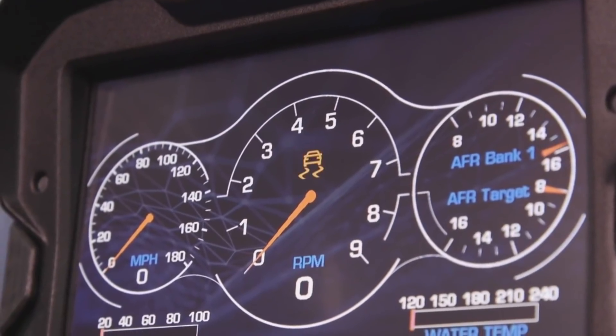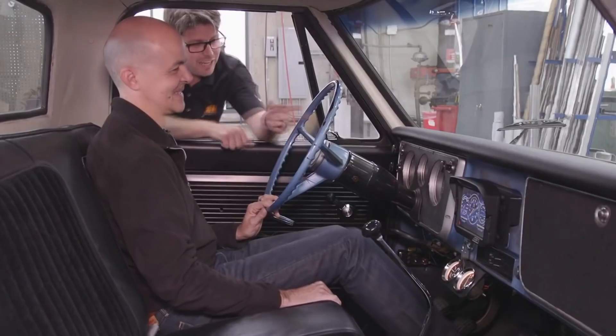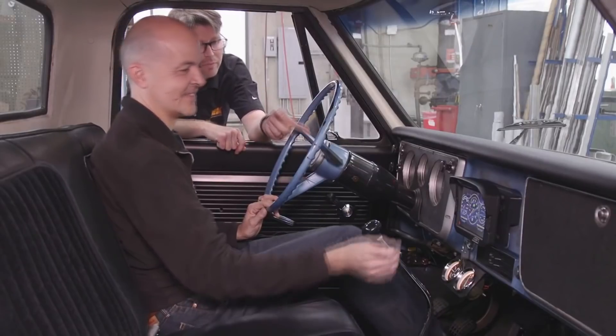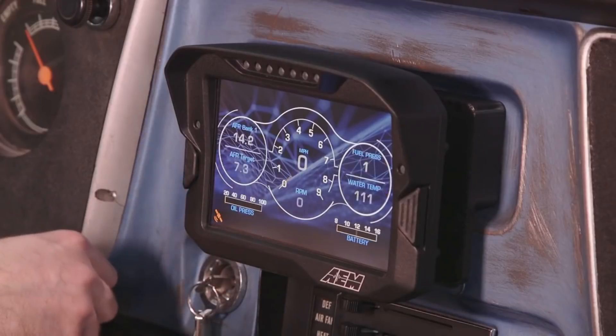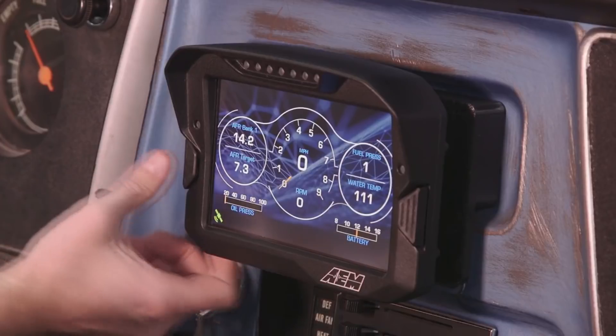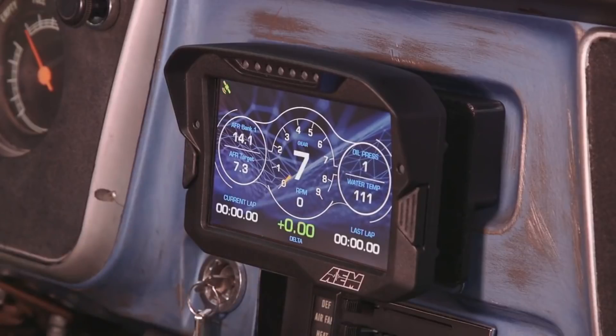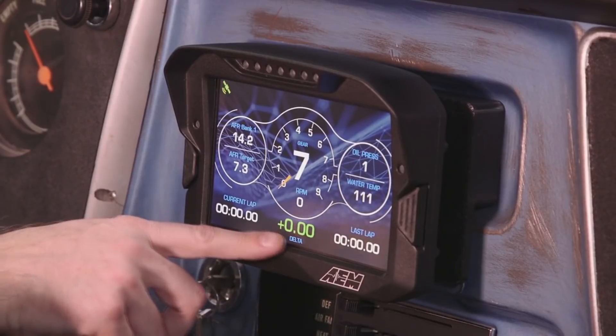Go ahead and give it a little bit of throttle and it'll change to traction control — burnout mode. Then we can go ahead and cycle through the pages by pushing the left button. You get numerical readouts instead of needles. Your battery volts is on this page as well as your fuel pressure. We've also got lap timing on the bottom now.